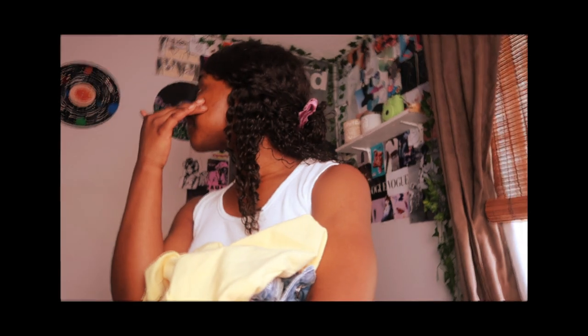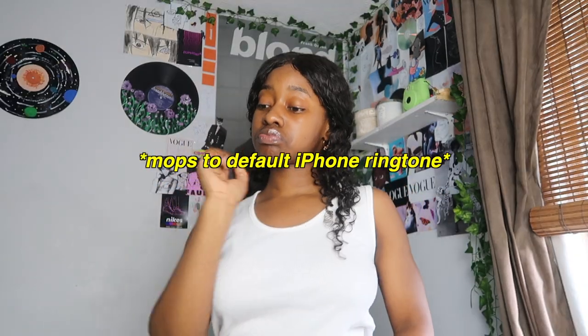Today I'm doing a thrift flip video because I've been constantly asking people to give me suggestions, and somebody said I should do a thrift flip.